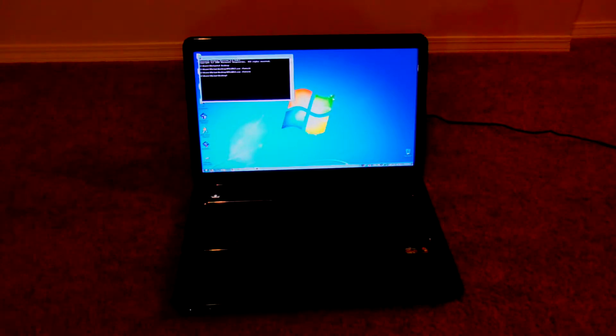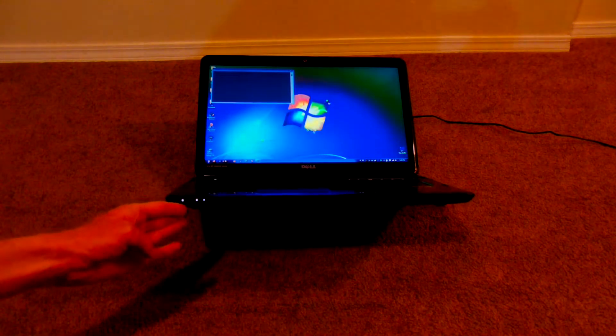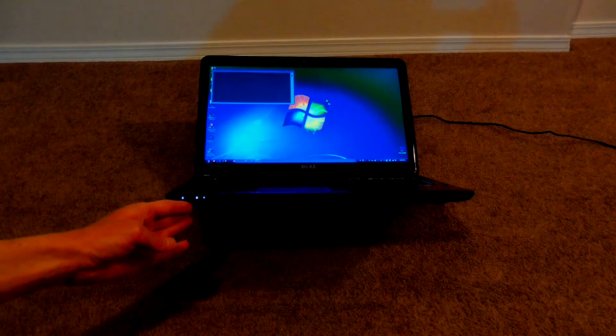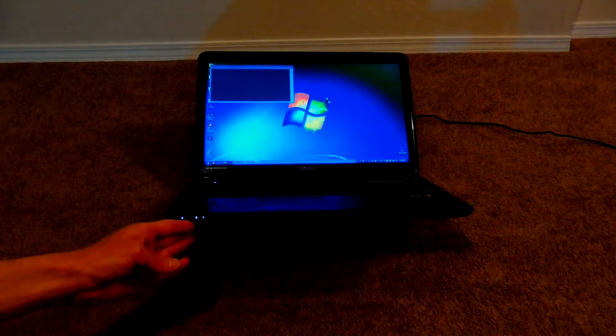I've got this Dell 7110 laptop, and I can't update the BIOS because the battery won't charge. It's blinking an orange and white light, which I looked up and apparently means you need a replacement battery — except I just got a replacement battery and it still won't charge.